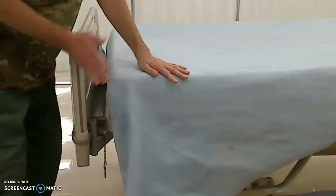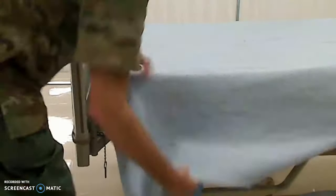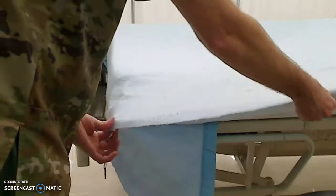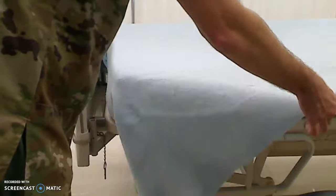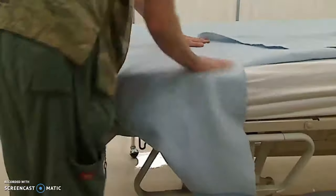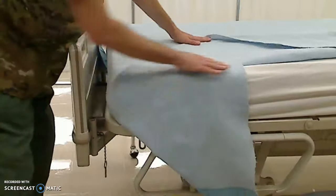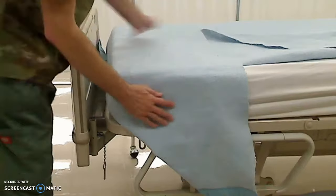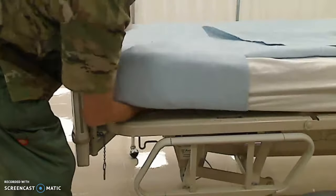Then I'm going to come hold it straight out, make a perfect square, drop the foot in, and pull straight back while keeping the blanket tight, so I can make a nice 90-degree right triangle.